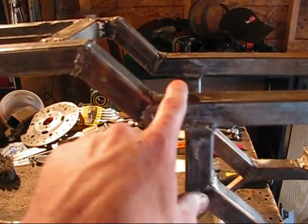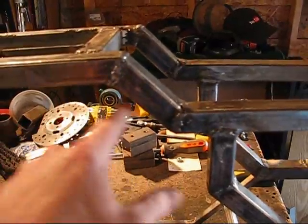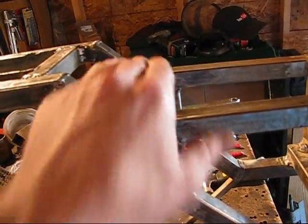What about some gussets? We'll put some gussets in right here. This is a weak point right here, and this is a weak point right here. Let's start doing some of that.